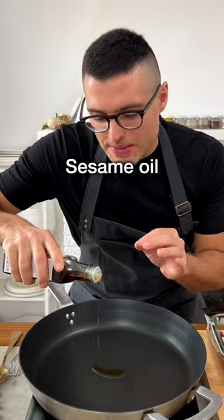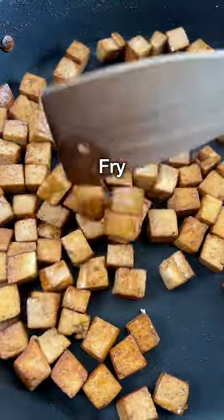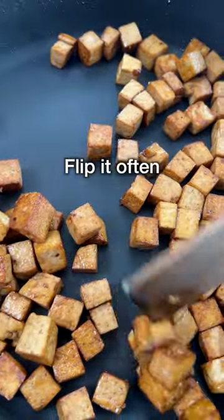To the same pan, add some more fresh sesame oil. Add the tofu to the pan — just the tofu, not the marinade. Fry the tofu on medium heat for about 10 minutes, flipping it often.